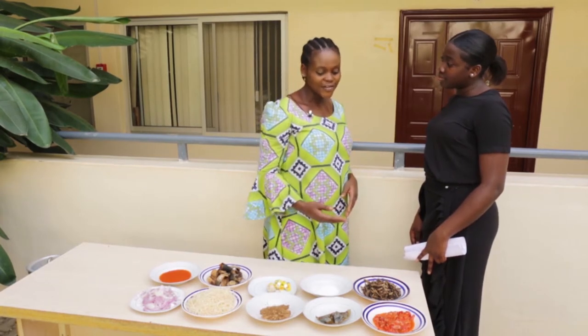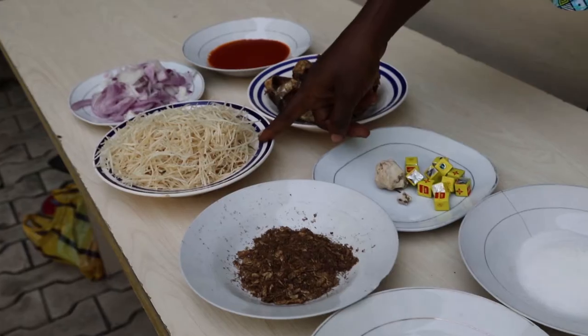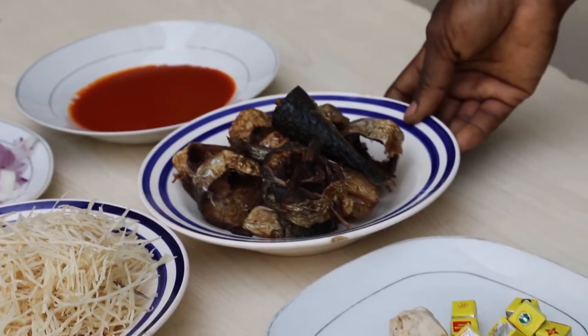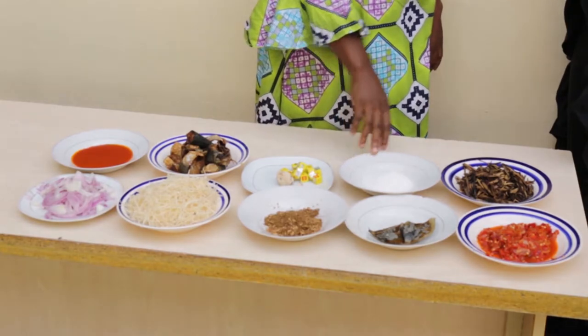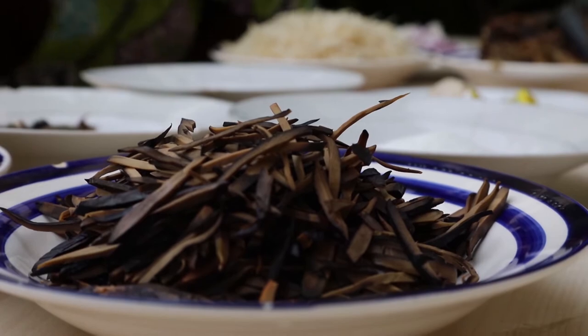So I have pepper, ogri, crayfish, abacha here and onions, oil, this fish, this ugba and potash, and salt. This uba makes the abacha rich, so join everything together now and it will turn into African salad.